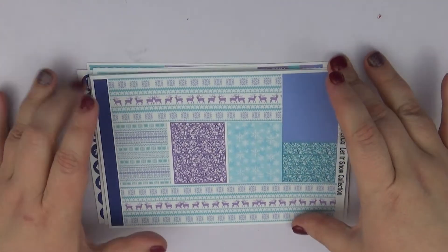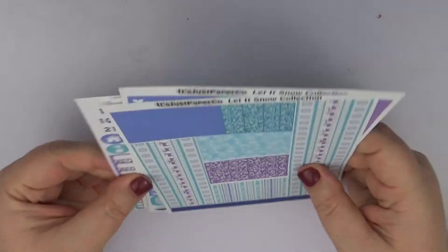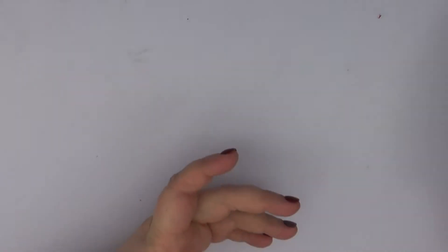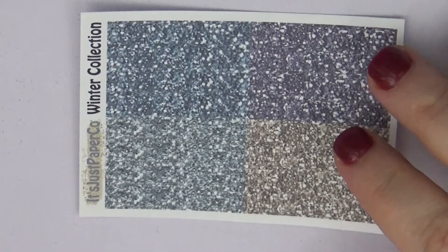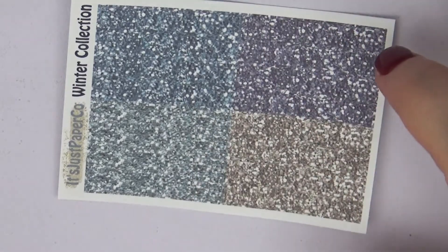Then we have some beautiful bottom washi and washi as well to go with the kit. I think this is absolutely gorgeous and I cannot wait to use it. The other two should be the same format so I'm just going to run through them quickly. We do have some absolutely gorgeous glitter headers again.